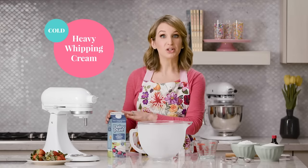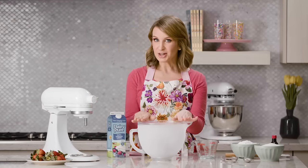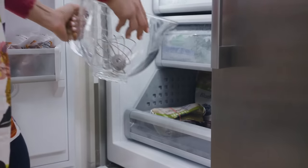I have a few different success tips to make this the best whipped cream you'll ever try. First, you want to make sure that you're using very cold heavy whipping cream. The colder the cream, the easier it is to whip up into that soft and fluffy consistency. If you're feeling extra ambitious, you can even chill the mixing bowl and the whisk attachment — this makes whipping cream much easier.